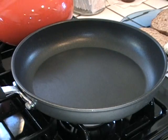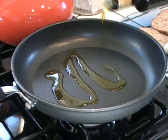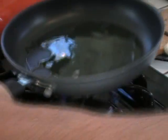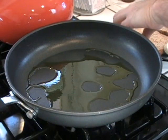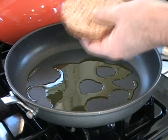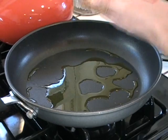This pan is nice and warm. We're gonna just add a little olive oil. You can use any oil you want. I like olive oil because I like the taste and I like the health benefits of olive oil. So just a little olive oil. We're gonna take this slice of bread and on one side I'm gonna put the peanut butter on there.